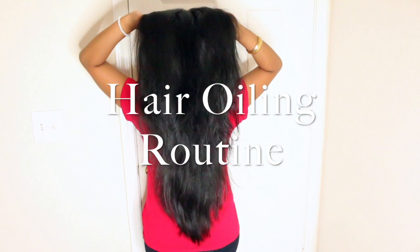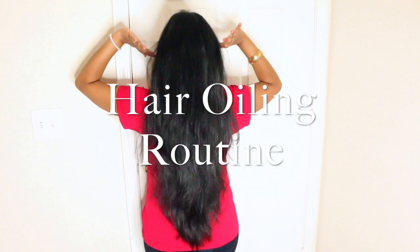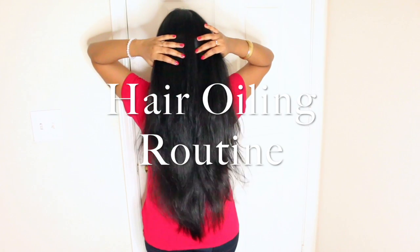Hey everyone, I'm Shushree, welcome back to my channel. In today's video I'm going to share with you my weekly hair oiling routine. This is a highly requested video, so finally I'm going to share it with you all.